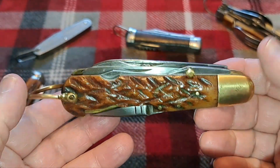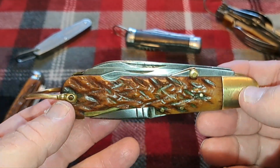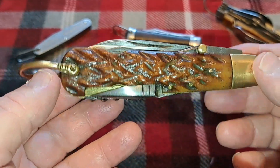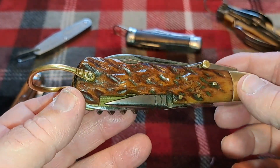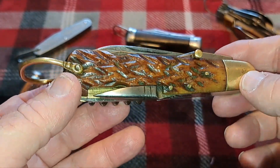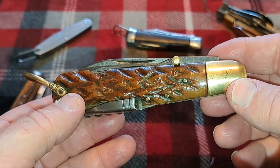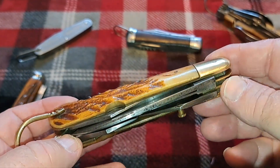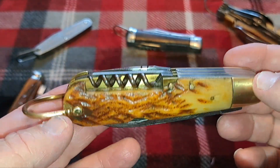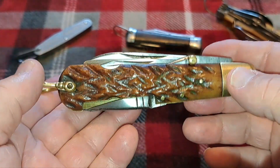As I mentioned in the introduction, this is a mystery knife, and I'm going to use it as an educational knife review. We're going to learn a little bit about how we can figure out who made these knives, where they came from, and what time frame they were made in. I'm going to show you how I do that.